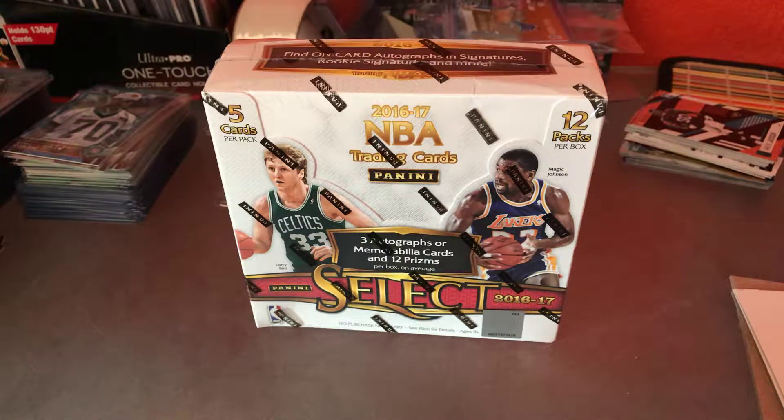What's up everybody? Welcome back to another video. Doing another unboxing — second video of the day. As you can see in front of you, it's a little bit different this go around.